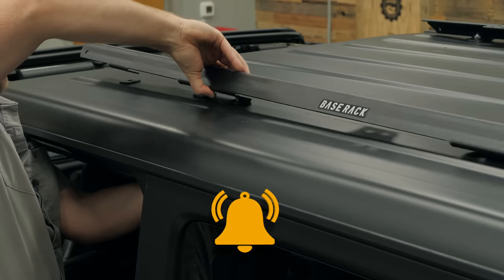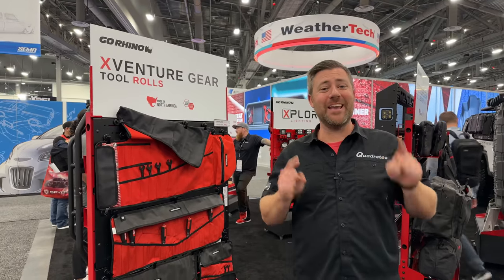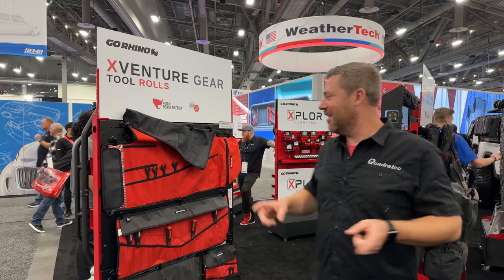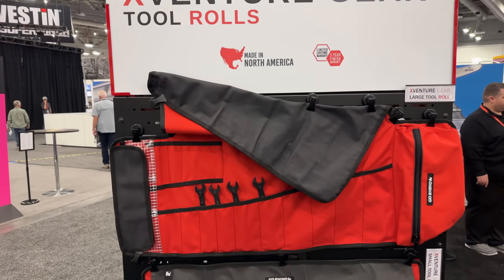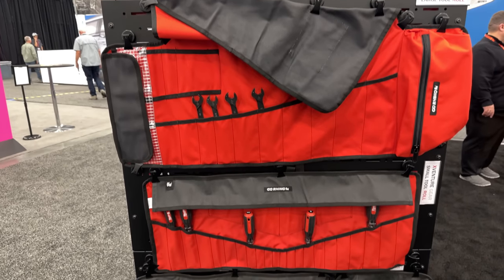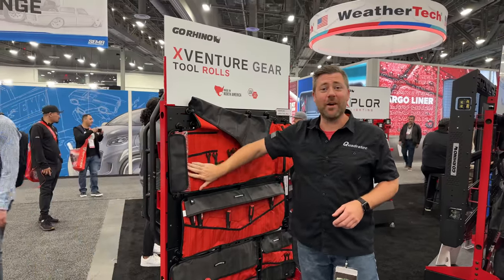We're going to go ahead and continue making our way through the show. Here in the Go Rhino booth, storage and organization is the name of the game. Go Rhino has a ton of brand new products for us to check out. Right here, I love the look and feel of these awesome tool rolls — multiple different sizes designed for different tools, very heavy duty, high quality material with rip stop sections as well.